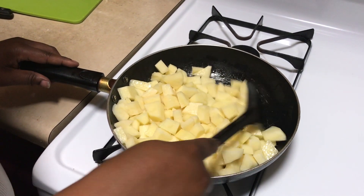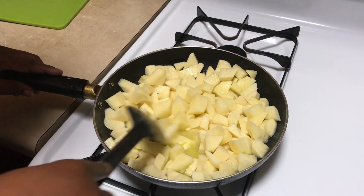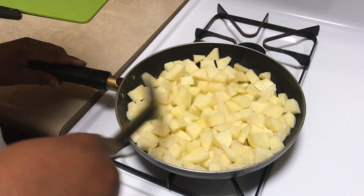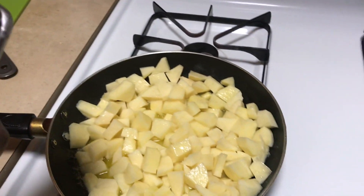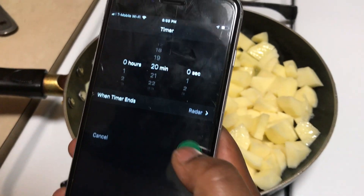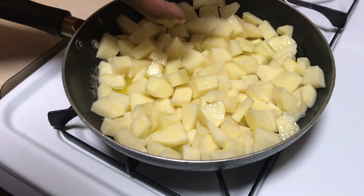Let it cook — it's going to get soft a little bit, and that's how you can tell when they start cooking. Set the timer for 20 minutes, and then come back in five to add your seasoning.